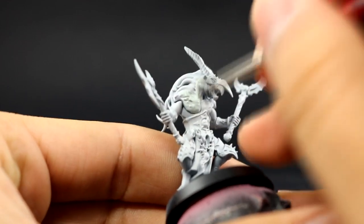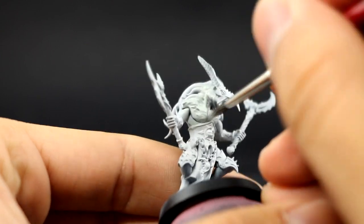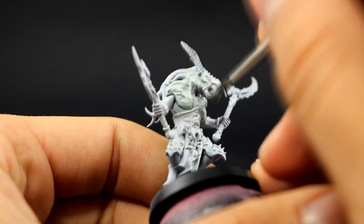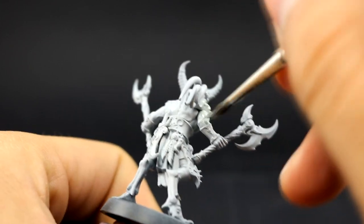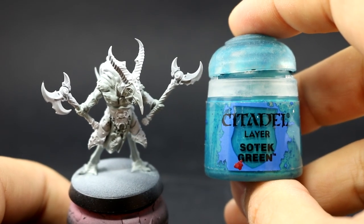I'm going to use Celestra Gray, watered down, on all of the skin area of this model. Be very careful to apply these colors as thin as you can, and apply multiple coats if you need. Celestra Gray is pretty close to the primer — it's a little bit more greenish and a little bit darker than the primer — so just make sure to cover all of the skin with this color.